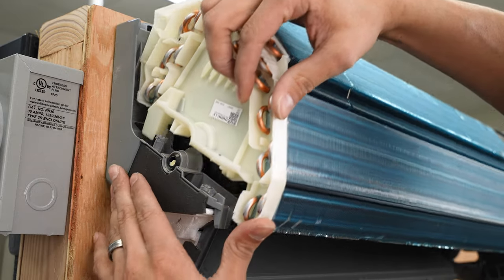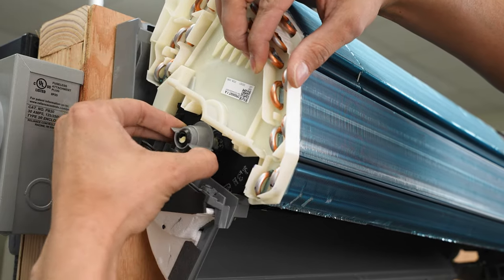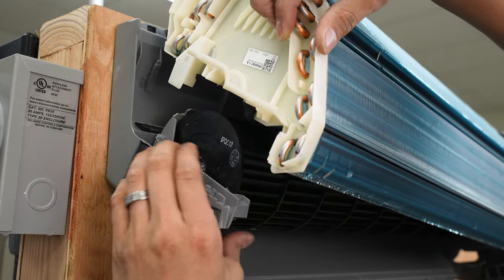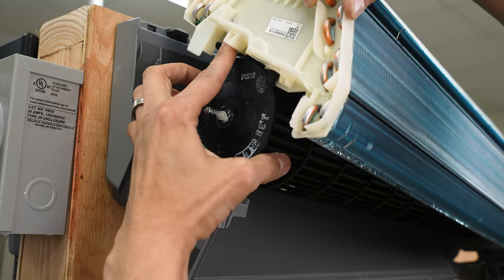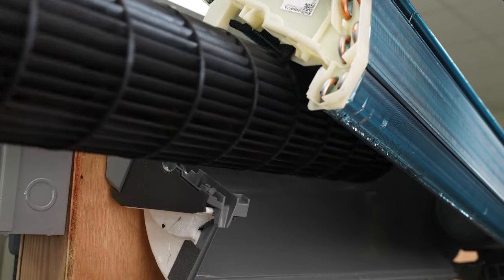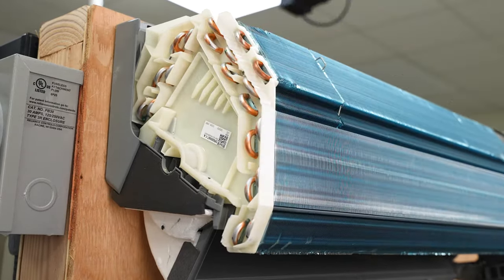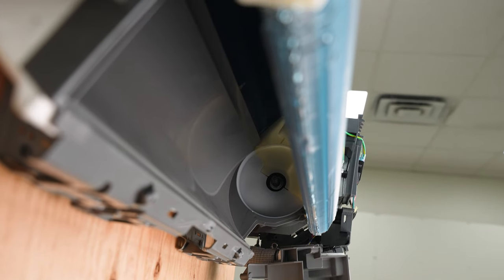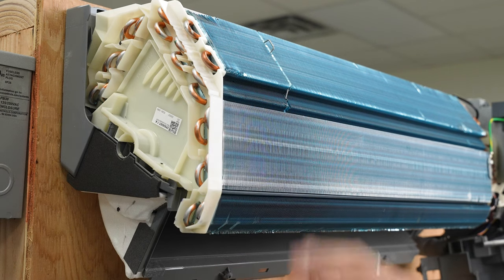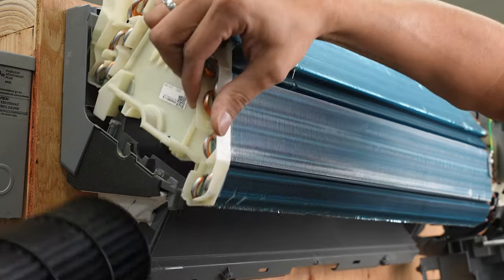Now we can pull the blower wheel out. We're going to lift the coil, and there's a little clip here that's holding the blower wheel in place. We're going to pop that up, remove it — it's basically the gasket. Set it aside, pull the coil up, grab the wheel, and pull it towards us. Just take your time. Once you get the wheel out, slide the coil back down and make sure it's secure in place. Now that we have the wheel out, we can clean the underside of the coil, the back plate, and the blower wheel. Once you have everything clean and your wheel clean, make sure you put your gasket back on. We're going to lift the coil up and slide back in.